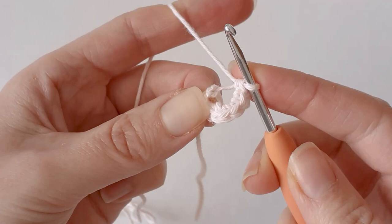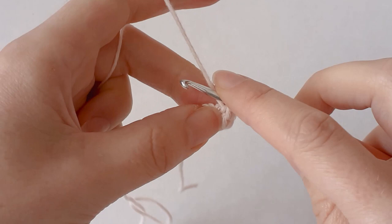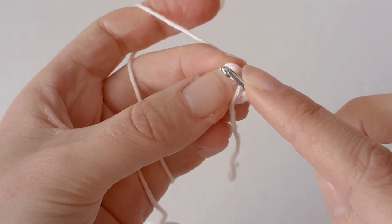Pull the tail tight. In the next row you want to increase from six to twelve, so you want to put two single crochets in each stitch.